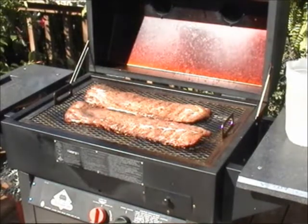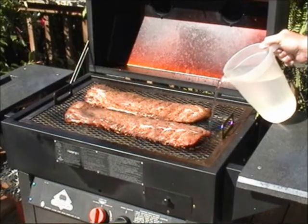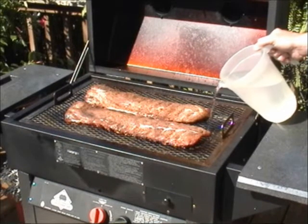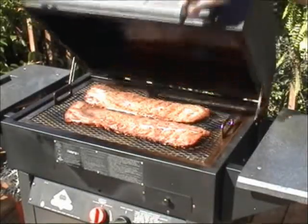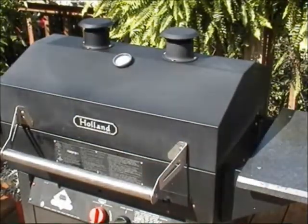When you're steaming with the Holland, the water or liquid is going to boil out or steam out, so you're going to have to add more liquid about every hour or so. Be sure to be around and nearby so you can add to the water. Once I've done that, I'll close the lid and continue cooking. They've cooked about an hour so far.